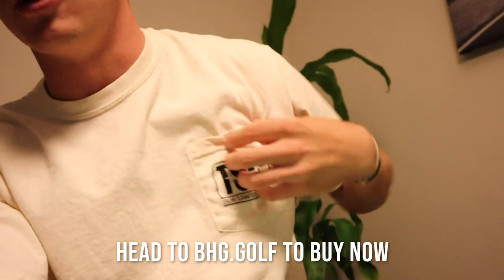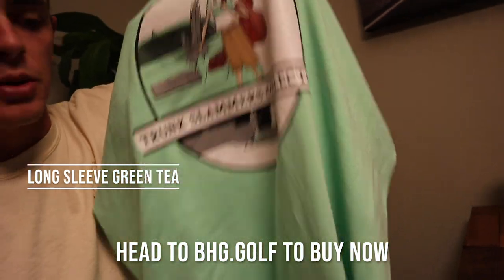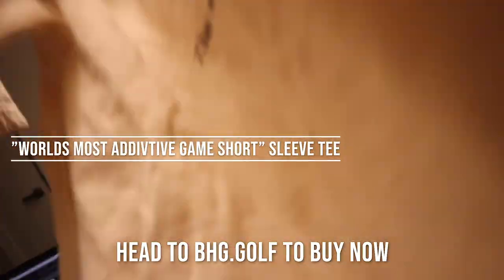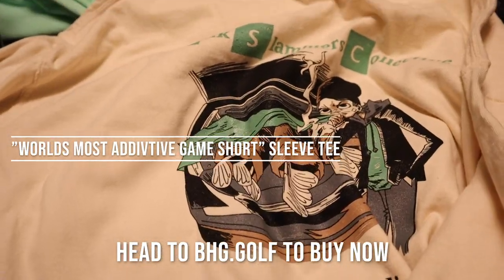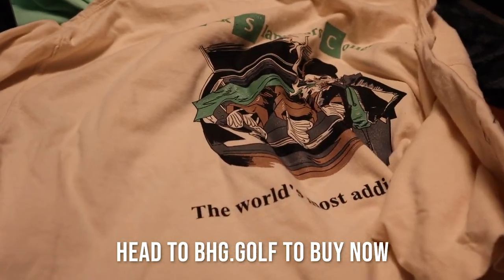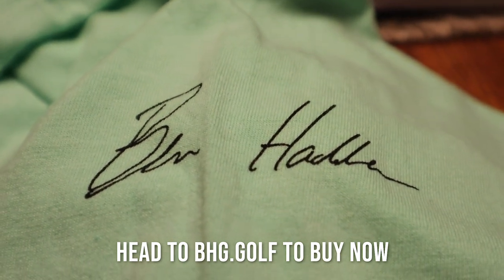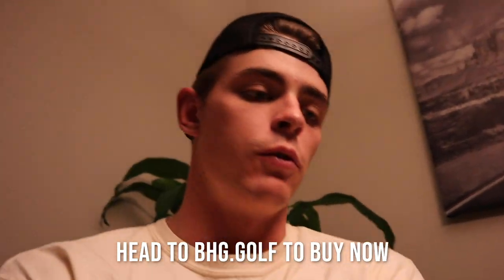Trunk Slammers Collective — merchandise is in. Got a long sleeve green t-shirt with the original design on the back, Trunk Slammers Collective on the front. Same design pocket tee, and also this short sleeve ivory one. And the Breaking Bad — Skinny Pete selling clubs out of the trunk of his car — Trunk Slammers Collective, World's Most Addicted Game. The first 50 sold of every design will have a signature on the sleeve. So for those of you who want merch with my name on it, now's your chance. Make sure to grab one before they sell out.